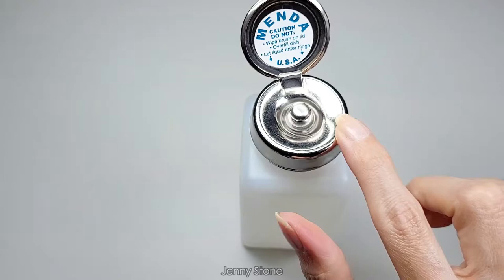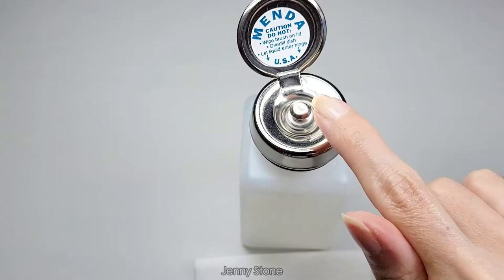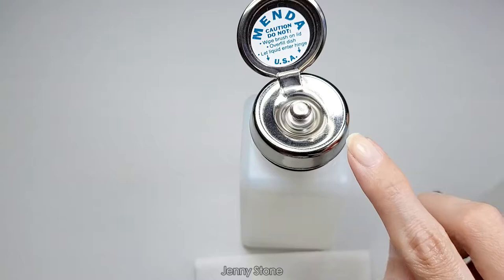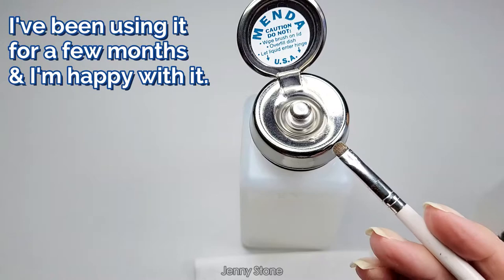Wow, look at that — some liquid already came out and you can pump depending on the amount that you want. They have another version that doesn't have this little valve in the center and it allows liquid to go back in, but this one is the Pure Touch, which means the liquid on here is not going to go back into the bottle and contaminate whatever you have inside.